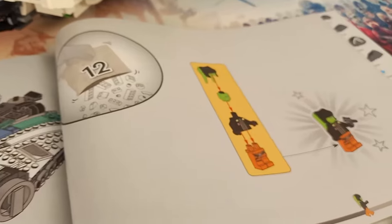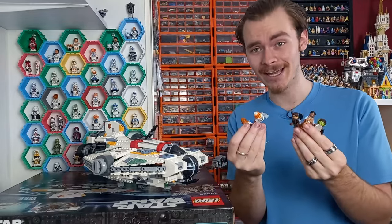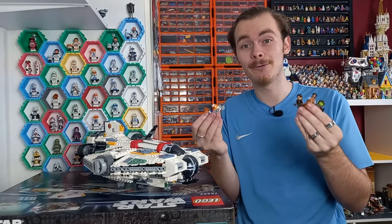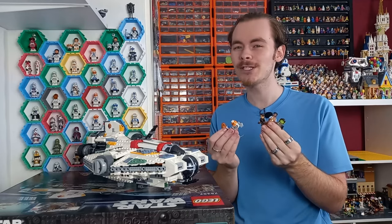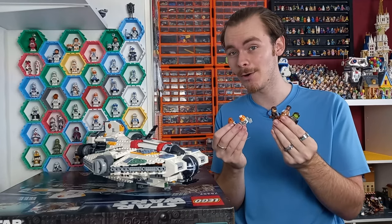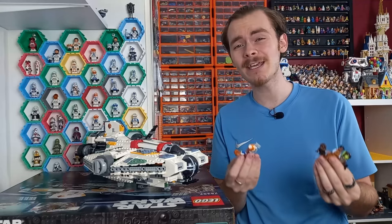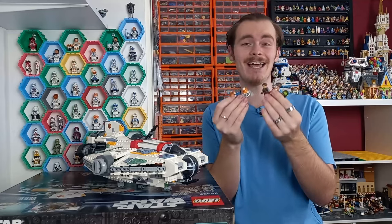As you build the set you first start with Lieutenant Beta, then Chopper, then Jason, then First Officer Hawkins and Hera Syndulla. This is every LEGO Star Wars fan's dream — not only do we get Hera, Chopper and Jason from the Ghost as seen in the Ahsoka series, but we also get Hawkins and Beta who showed up for probably a scene or two. Getting these lesser-known characters in a LEGO set is fantastic.